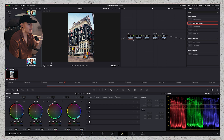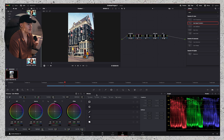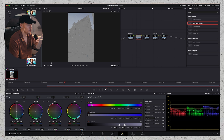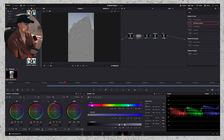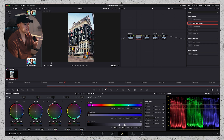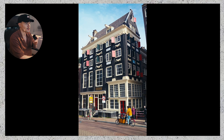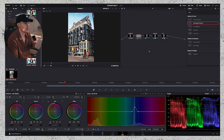I want to add some blue to the sky, so I'm going to go to the second node and use the qualifier. Click on it and then click on the blues in the sky. When you click over here you can see what you have selected, and you can always change it by making the selection smaller or bigger. I'm going to add some pre-filter, then go to the UV saturation, click on the sky, and push up the blues a little bit. It's not much, but it's adding some nice depth to the shot. So we did a correction and added some blues to the sky.